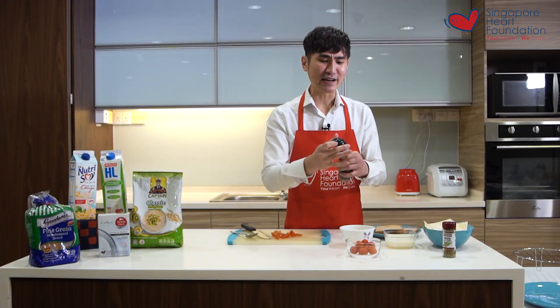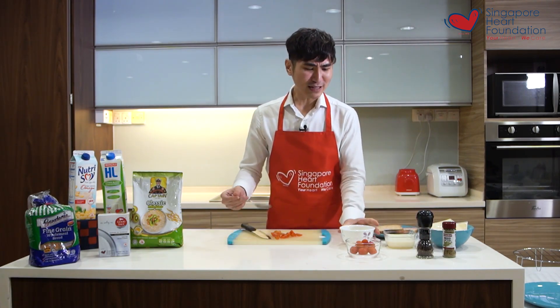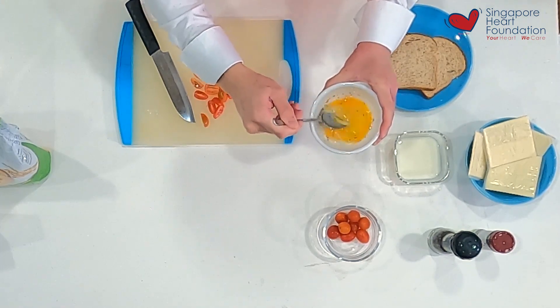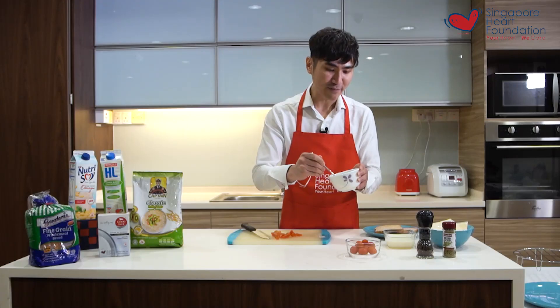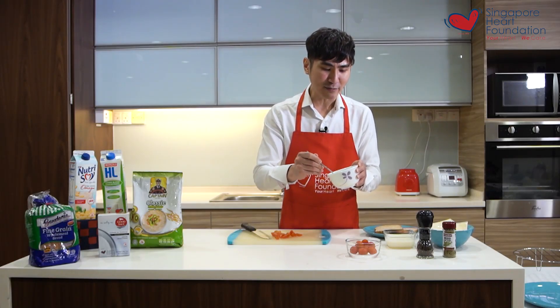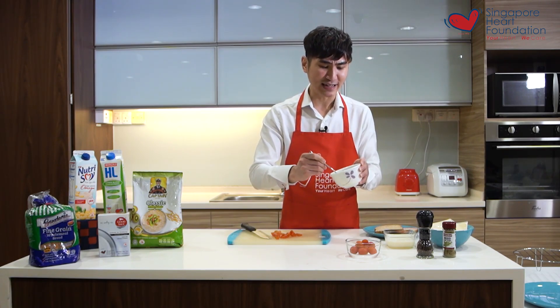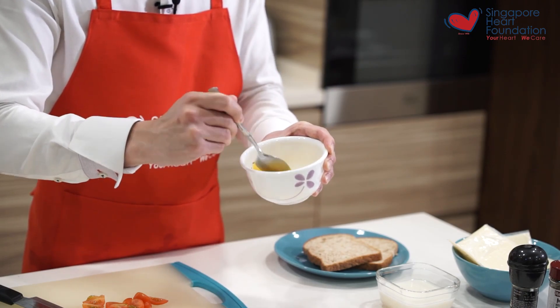Once you have added the ingredients, all you need to do is mix it gently so the ingredients will be incorporated into the egg mixture. By doing this it helps to fluff up the egg so that it will be airy and really smooth and nice to consume.